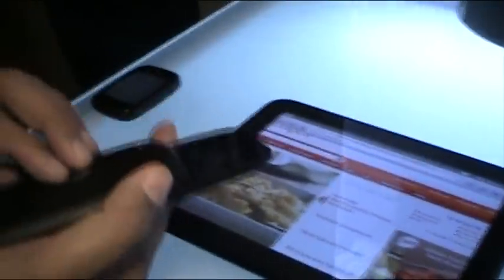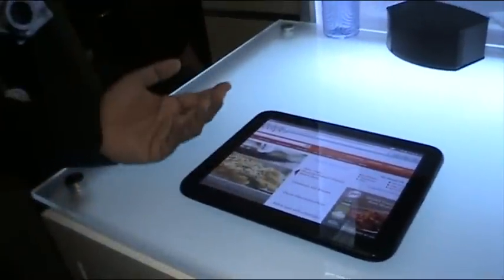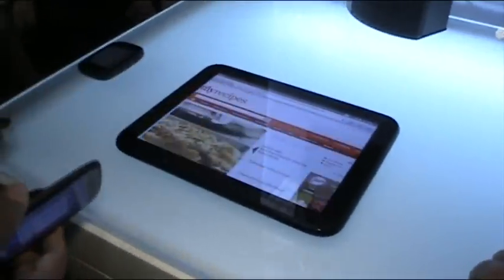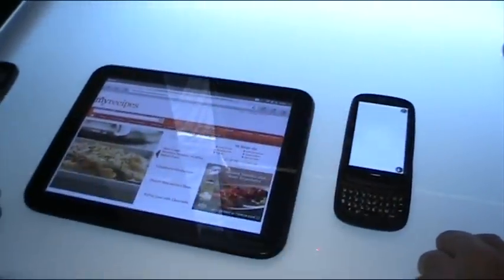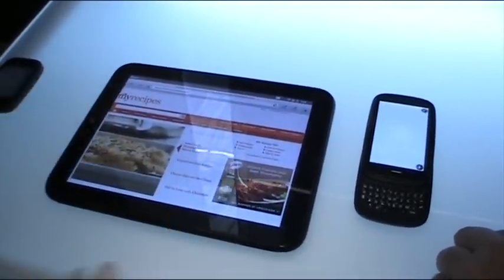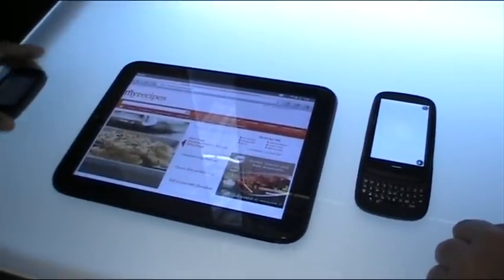One thing we have done is Touchstone Technology, which we had used previously for wireless charging. In the second generation, we've added a data channel so you can actually share information between devices using Touchstone. So let's say I had this web page open on my TouchPad and I have to go — I just touch that, and the browser loads the same web page onto my phone. What we are showing today is a transfer of web pages, but you can imagine we will be building more: data, applications, pictures.